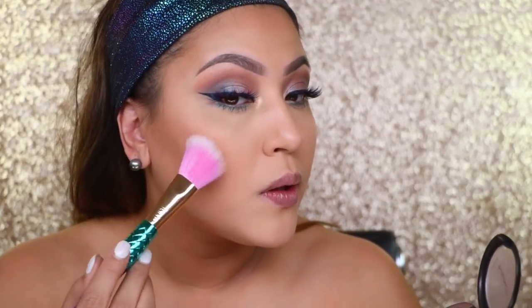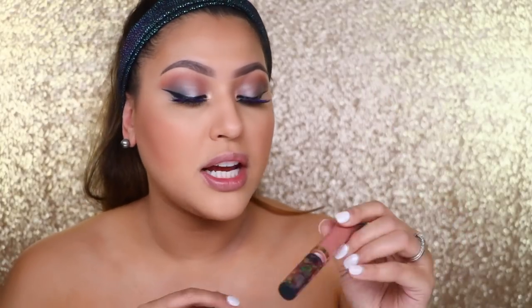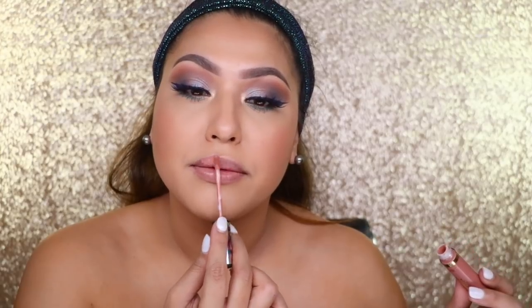Now for blush I'm going to take MAC Warm Soul with this duo fiber brush. I love duo fibers for blush — it just helps blow out the blush a little bit more. For the lips, from the collection they have the Tarte lip paint in the shade 'Expose.' I said in my PR haul I think I already have this in a small size, but this shade is totally me — like perfection.